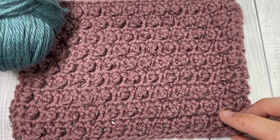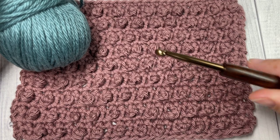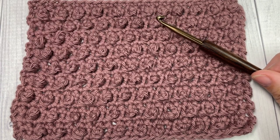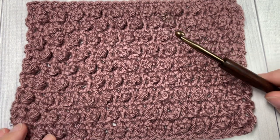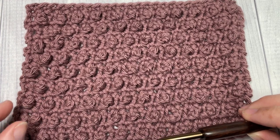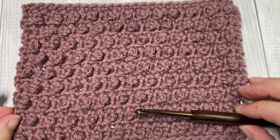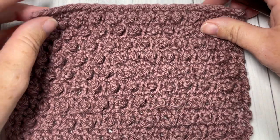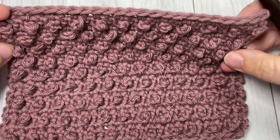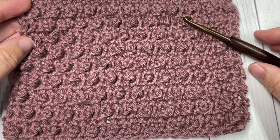For the tutorial I'm going to be using a worsted weight 100% cotton yarn — this is the Pima Cotton by Lion Brand — as well as a 5 millimeter crochet hook. A direct link to the free written tutorial can be found on my blog at RichTexturesCrochet.com and in the description of this video. Thank you so much for joining me and don't forget to subscribe. This channel is updated every Sunday morning with a new free stitch tutorial.